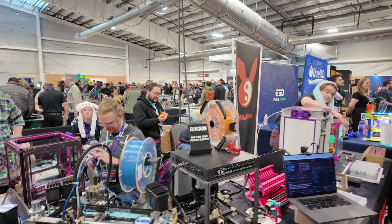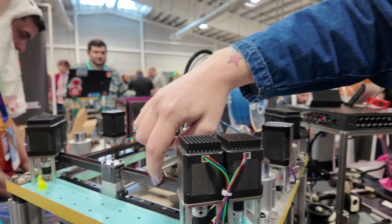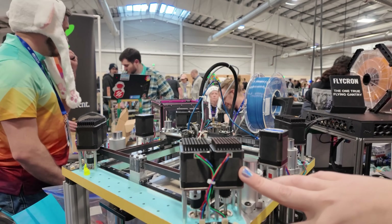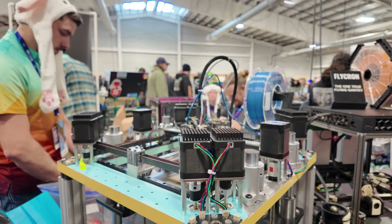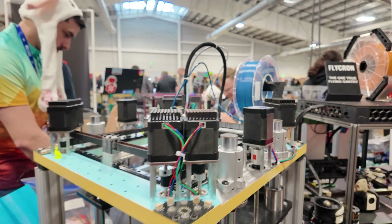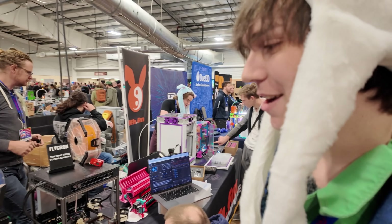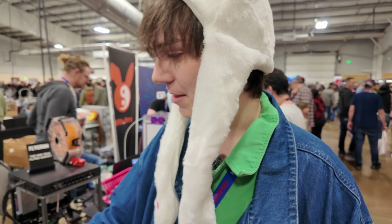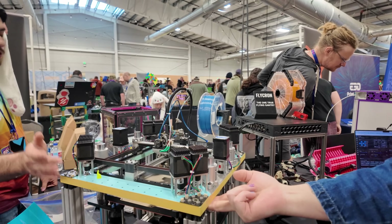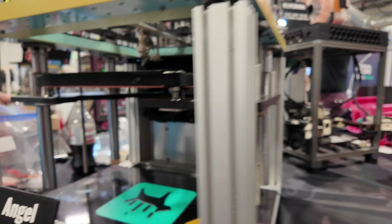12mm belts at 2x spec tension — because why not. We have double shear because otherwise we'd just blow up the bearings. We're running the motors at 2.8 amps and they're really hot. You may need to actually actively cool those — we thought we'd sink some heat into the plate, but the standoffs don't really do it. Yeah, the plate itself is hot.